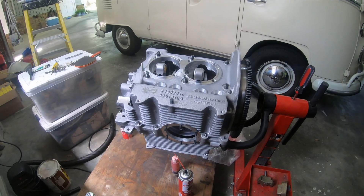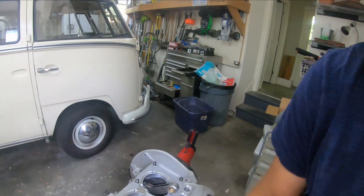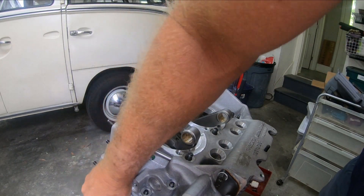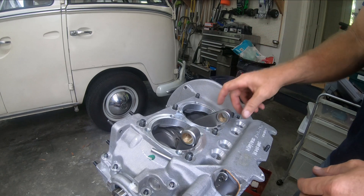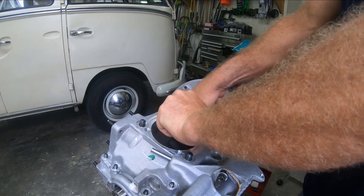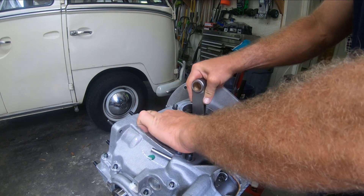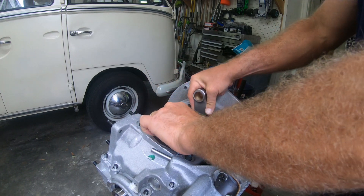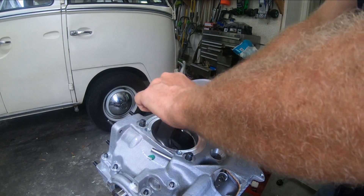I put on the other half just to check the clearance, that nothing hits. I didn't really torque this down but it is in there — I have the bearings on both sides. I didn't bolt it down or anything, but when I turn this, I can turn it and I'm not getting anything hitting — turning the cam just fine. I believe that my clearance issues are good now with the 84mm crankshaft.